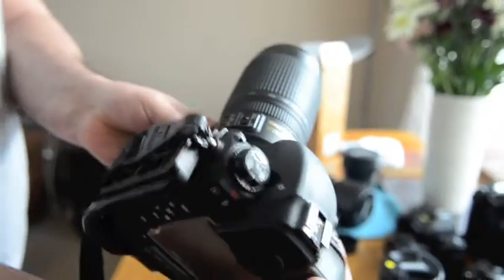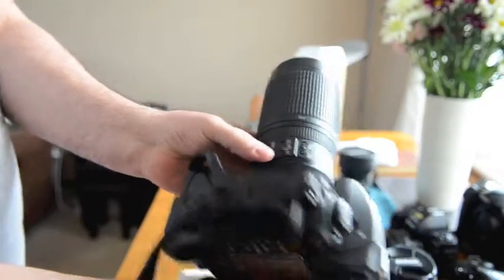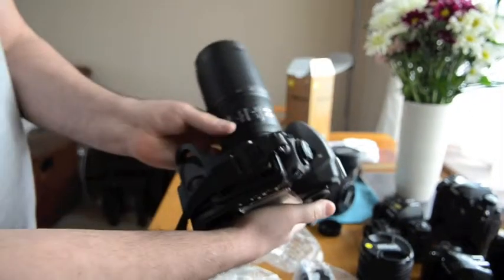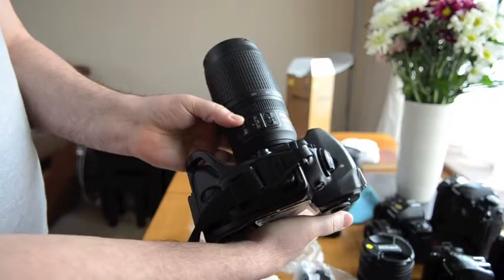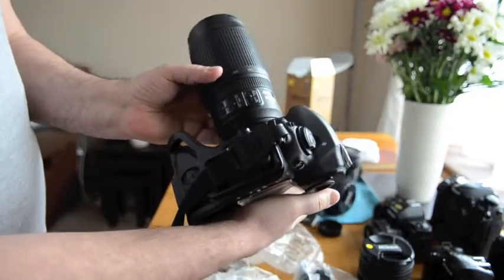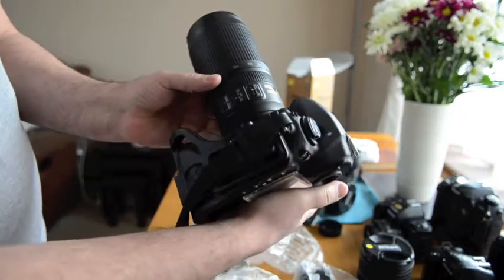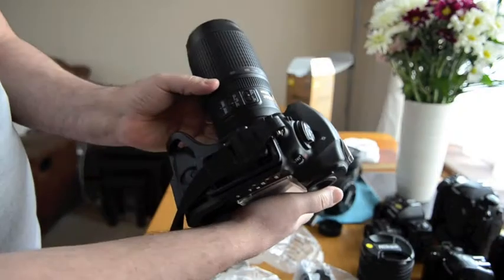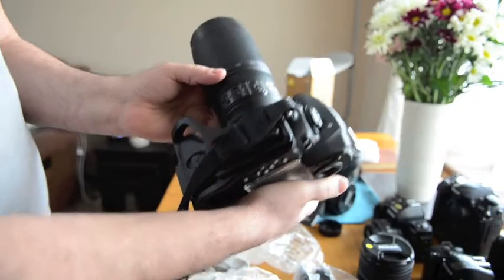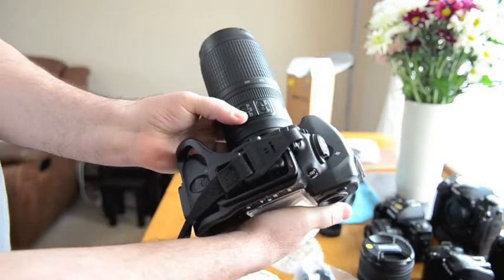Now that the lens is off, I'm going to put the VR on and see if I can get vibration reduction. Listen — when I put the VR on, I'm going to put my ear up against the lens because you can just about hear, if you've got good hearing, the motor running. And that's how you know it's on. So we're going to try it out right now live.